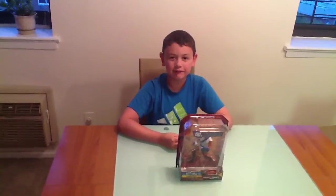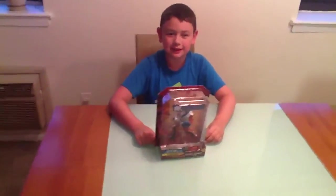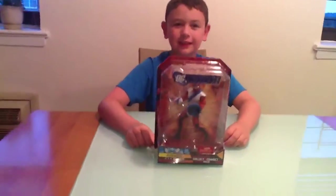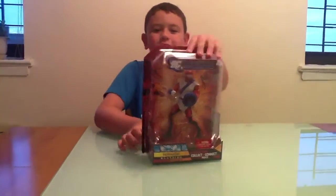Oh hello fans! So we have a new toy today. Here is Forager, that just came yesterday. He is from the series Imperax, and he has something to do with the bugs. So now we are about to open him.